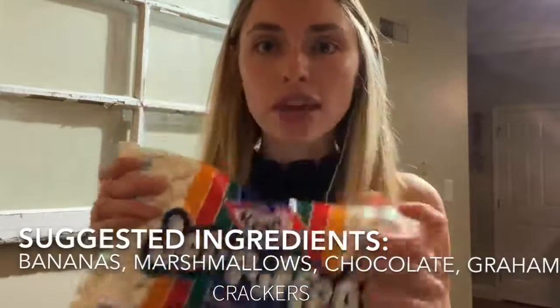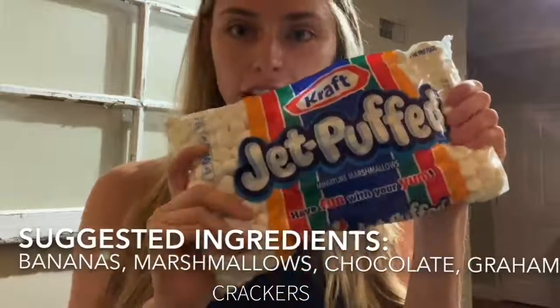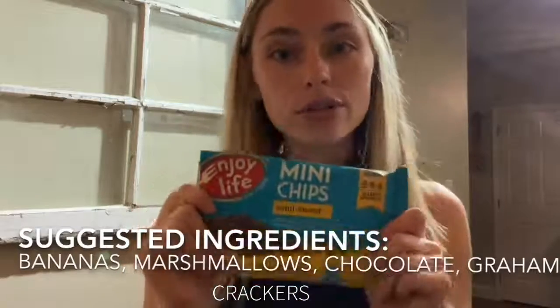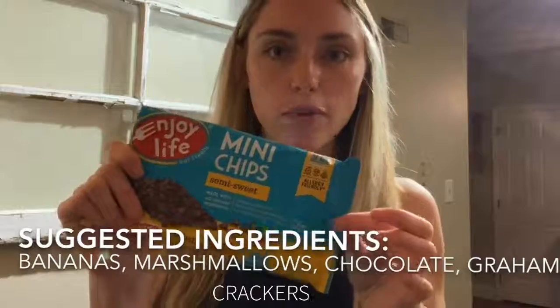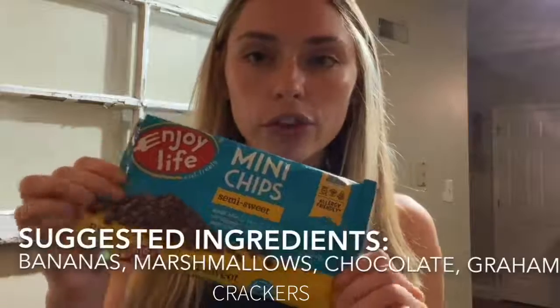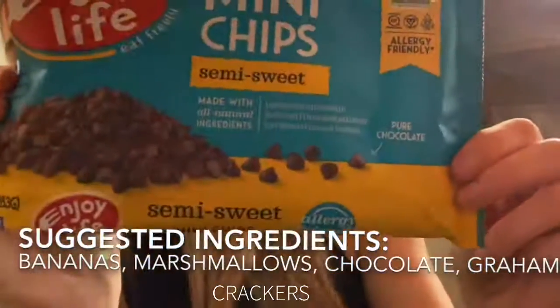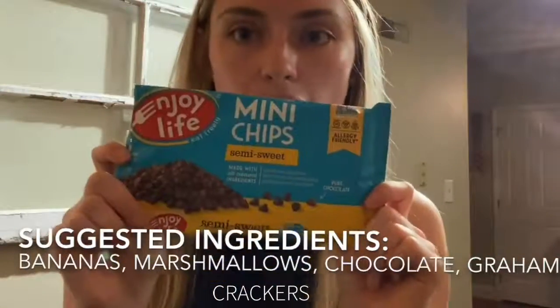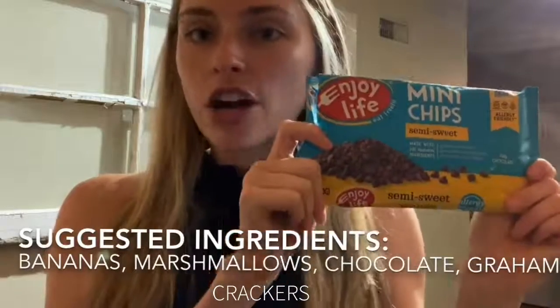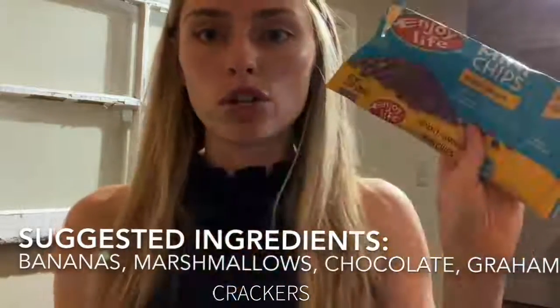Step two: marshmallows. If you're not a huge marshmallow fan, that's fine — you can skip it. But marshmallows really channel that s'mores banana boat gooey energy. Step three: I use the Enjoy Life allergen-friendly chocolate chips. You can use any chocolate, or omit it — really whatever works for you. I always keep the Enjoy Life chocolate chips at my house. These also come in dark chocolate, which are also super good.